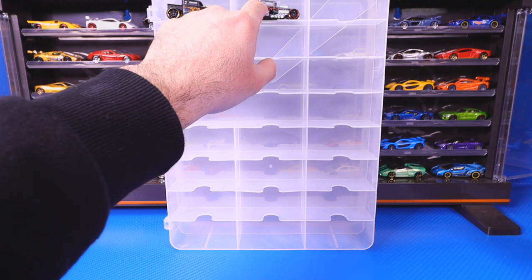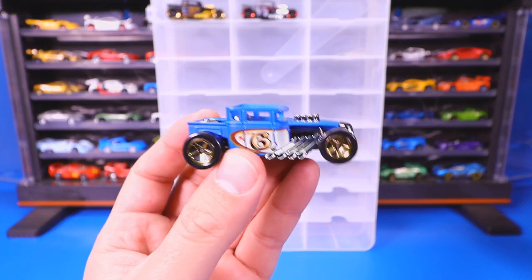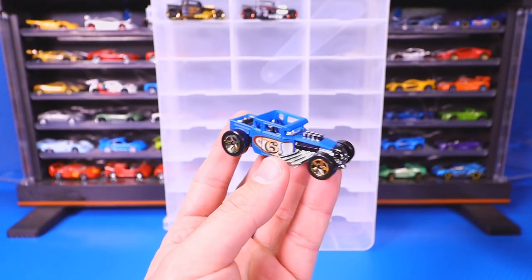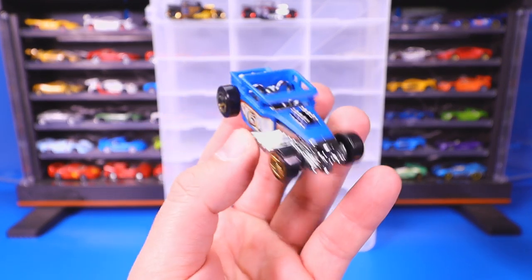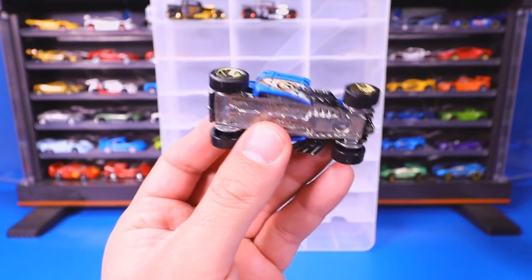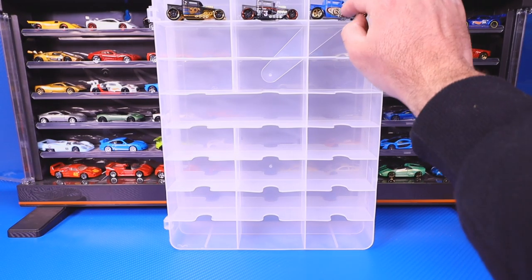Our next one is a little bit more weighty. I think this one came in one of the classic series recently — I can't remember the exact name of it. It's got the number six on the side of it with a nice matte finish, and it has a metal base, which is why it feels a little bit heavier.